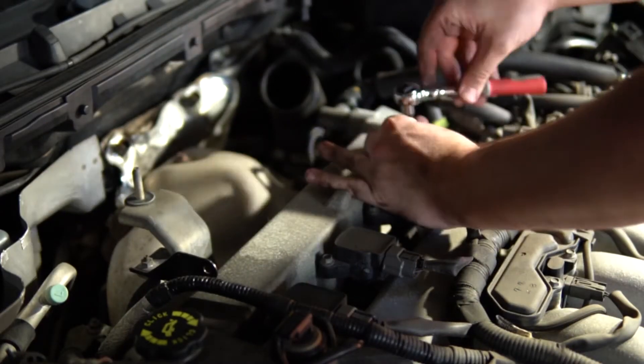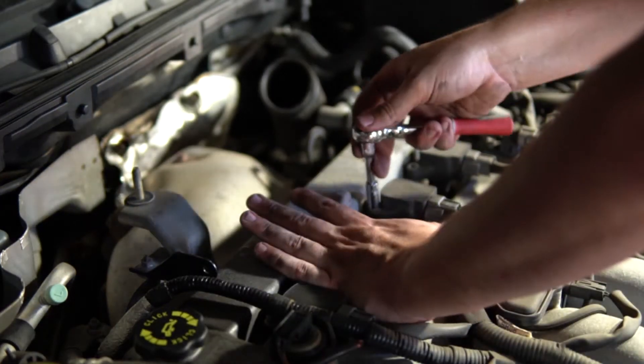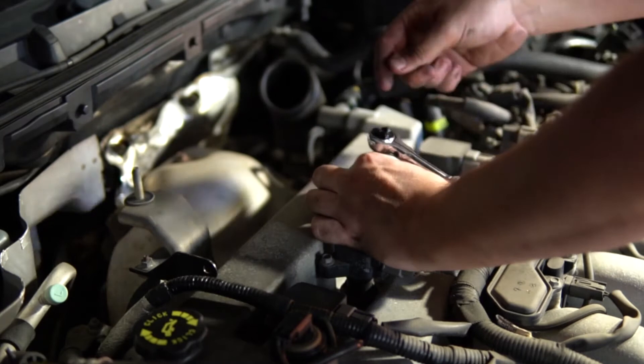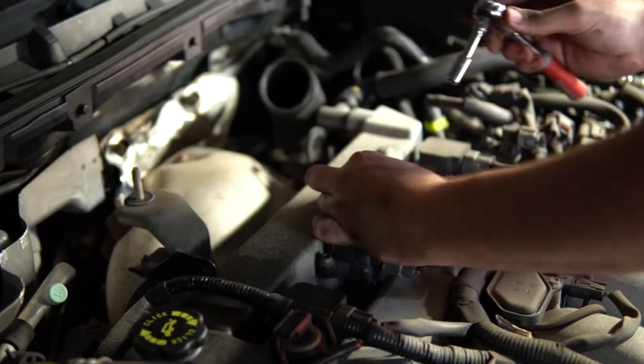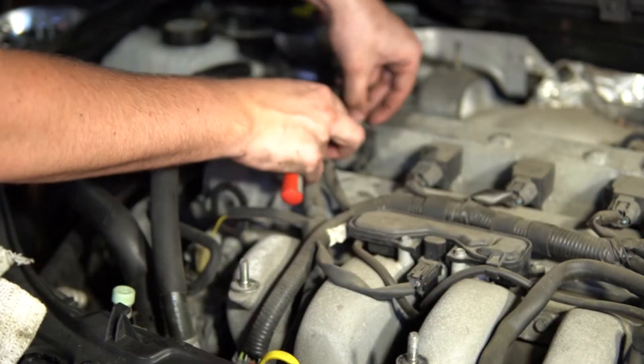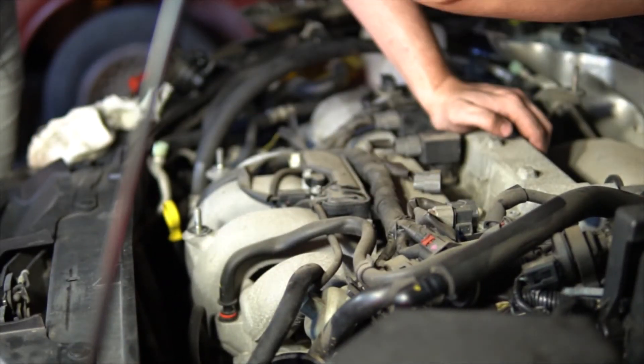Now that we've got the intercooler out of the way, undo the bolts securing the coil packs to the rocker cover, then you can go ahead and remove the coil packs.